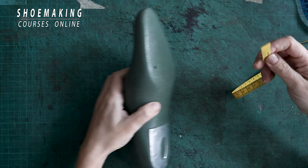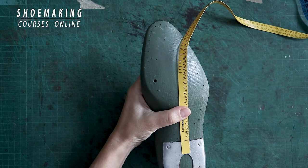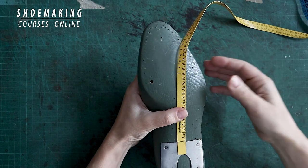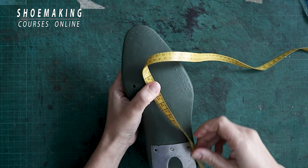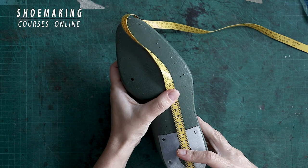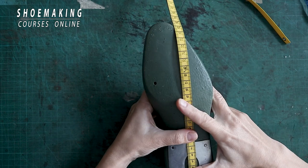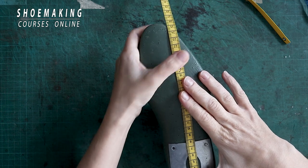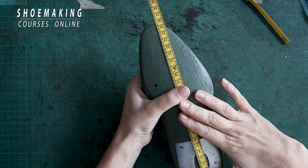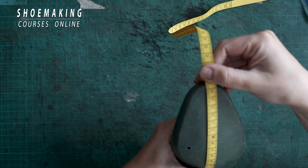Let's see how we do it. To define the shoelast size, we need to measure the length of our shoelast. We can measure it using this side of the tape, which gives us the length in the metric system of measurements. For example, the length of this shoelast — placing it correctly — is 25.4 centimeters.